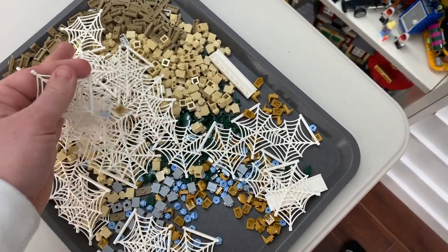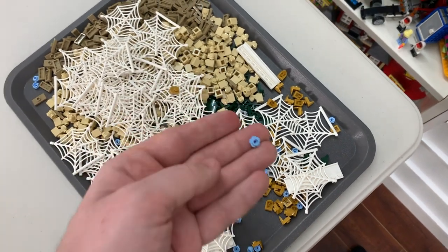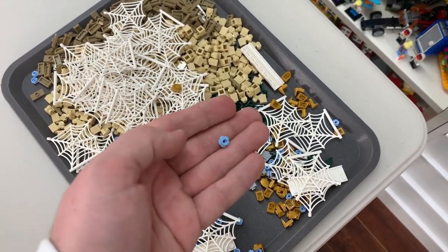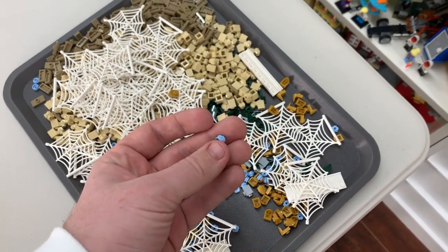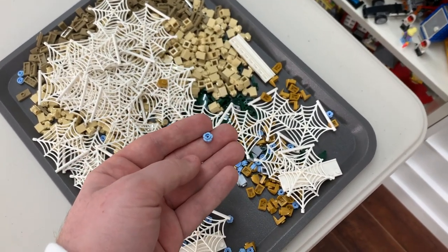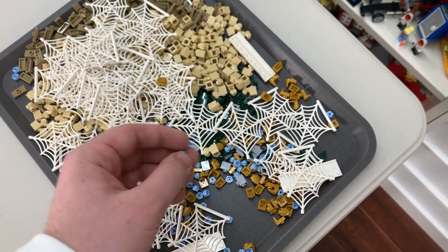I really just filled my cup up with these — I grabbed a bunch of these 1x1 flower pieces in the light azure color, I think it's called. I'm always getting flowers for my Lego City, so I figured I might as well grab a handful of these whenever I see them.